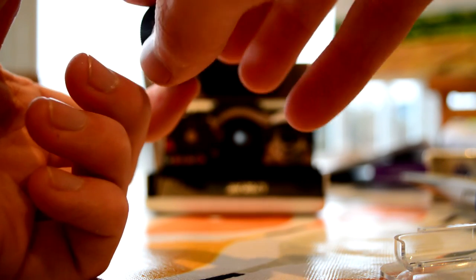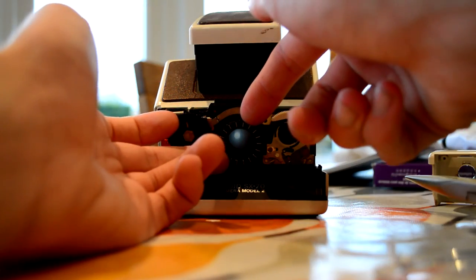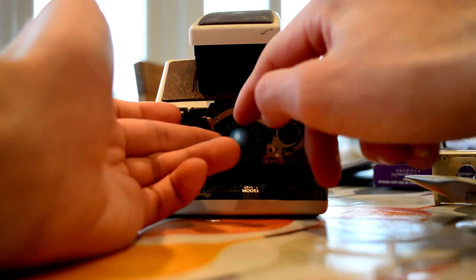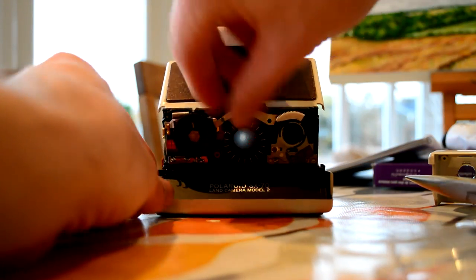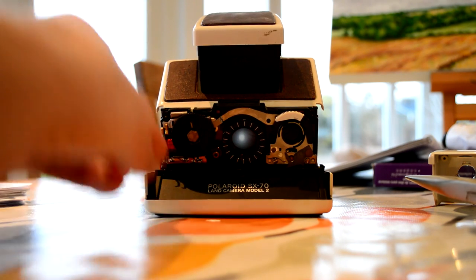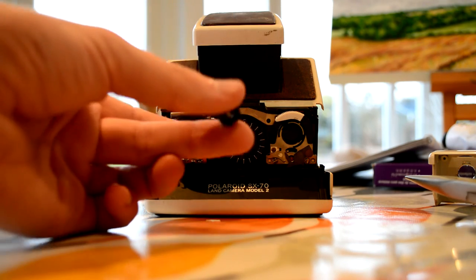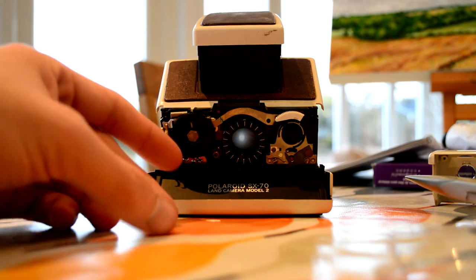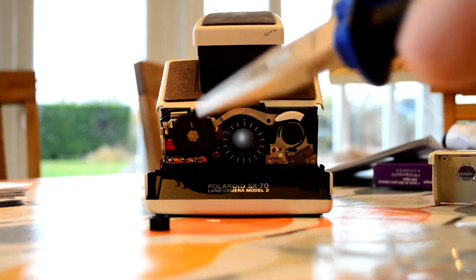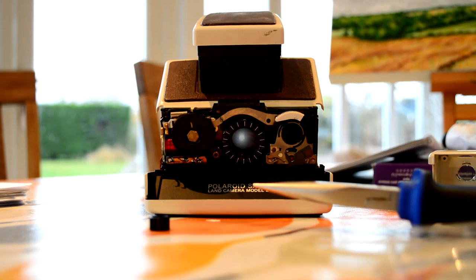That actually worked really, really well. When you put it back on, be careful not to cross-thread it and all that sort of stuff. I think I'm going to put some more oil on it because it's still really stiff, but at least it's fixed. Then you've got to build it back together with all the parts — don't forget any parts. The tools I used were long nose pliers to get into the tiny gaps, and tweezers.